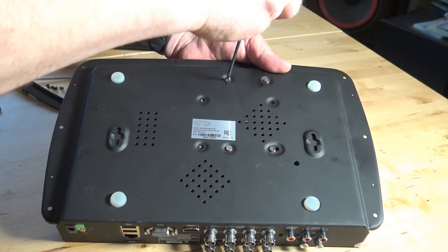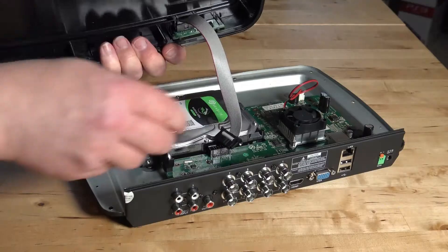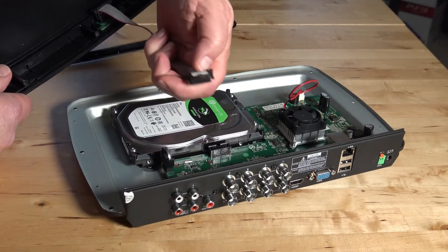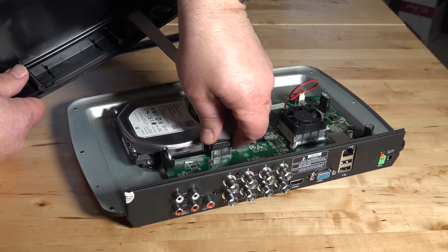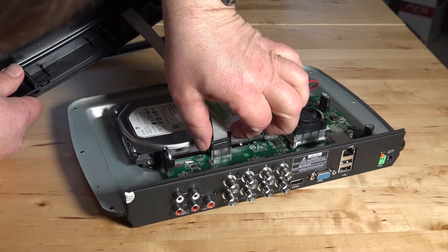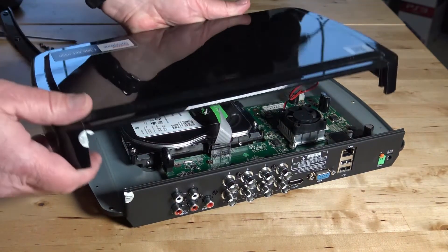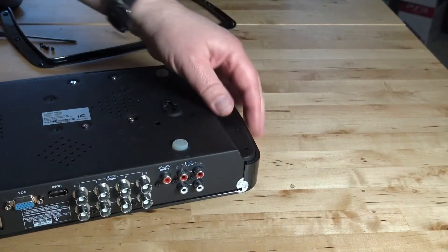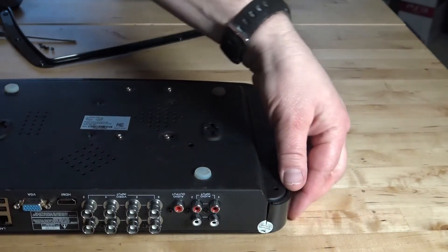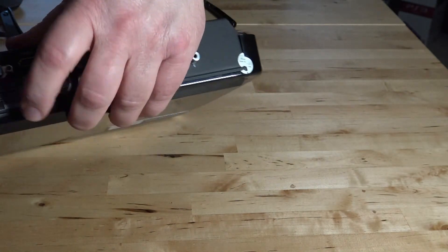Now we can reinstall the four screws that originally held the old hard drive, remembering to continuously support the hard drive's weight with your hand while doing this. Now we can reinstall the lid. Be sure to install the cable back into the circuit board — it is keyed and goes in only one way, so squeezing the sides will make it go in easily. When placing the lid back on, you'll need to get the back to pop in by pressing it in at the back so it fully goes down.